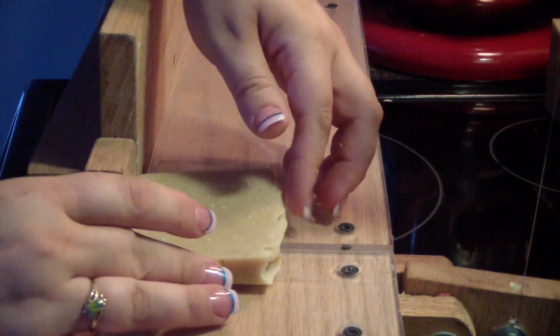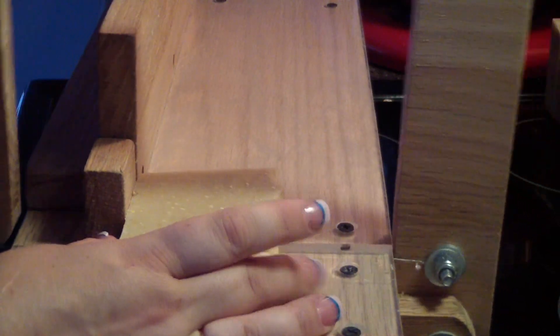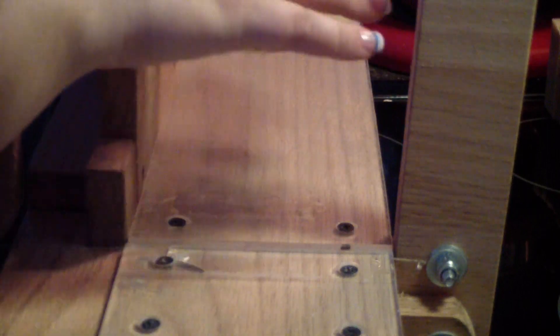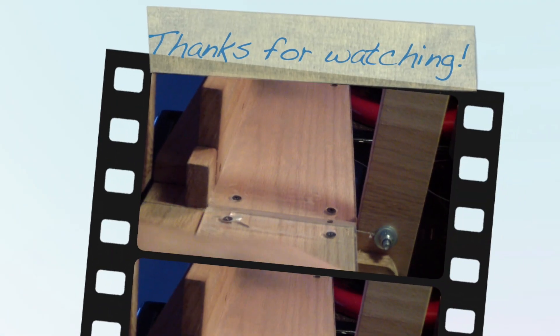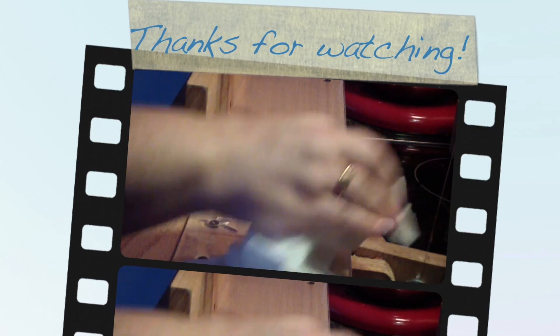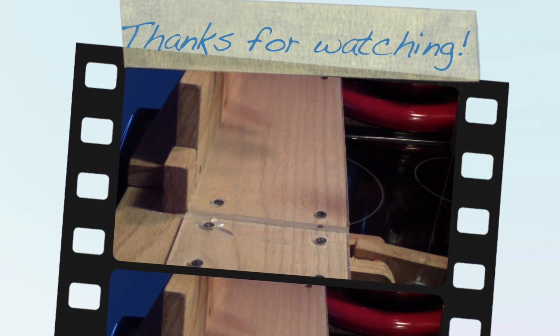I am going to cut this in half but they will get both of these pieces with their order, because this is their soap. So there you go. I shall catch you all on my next soapy video. Bye-bye!